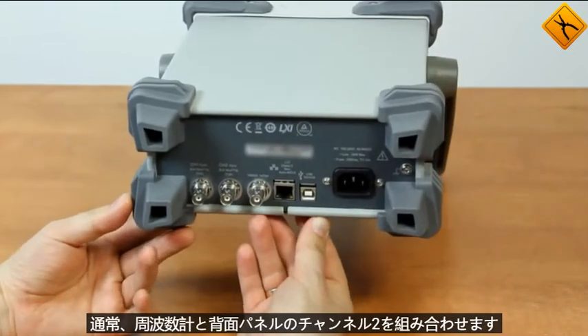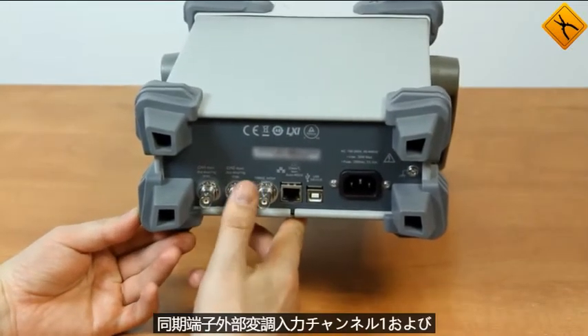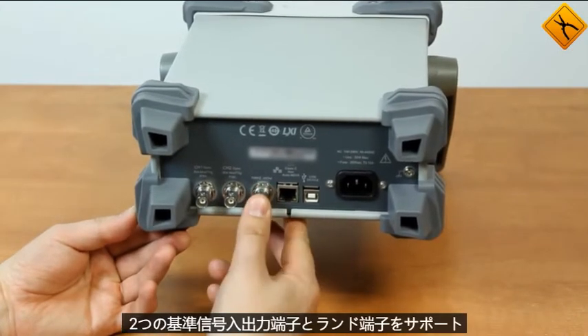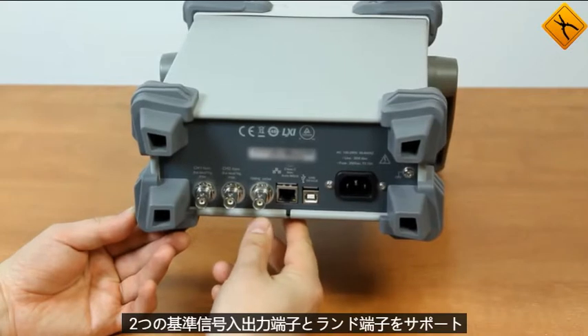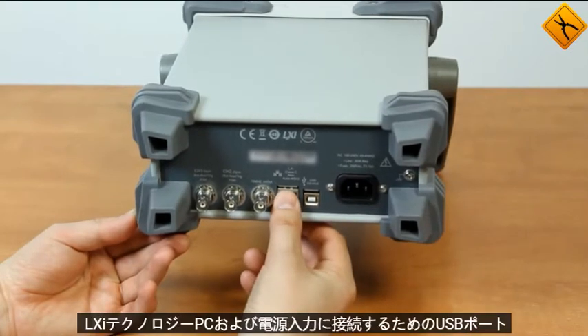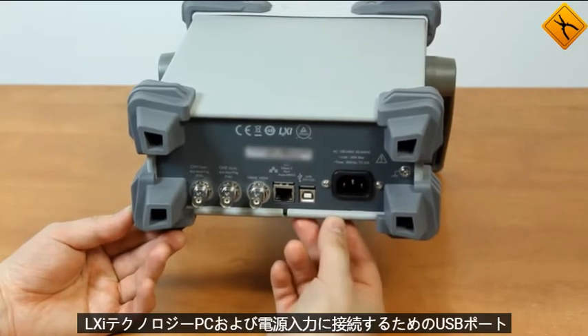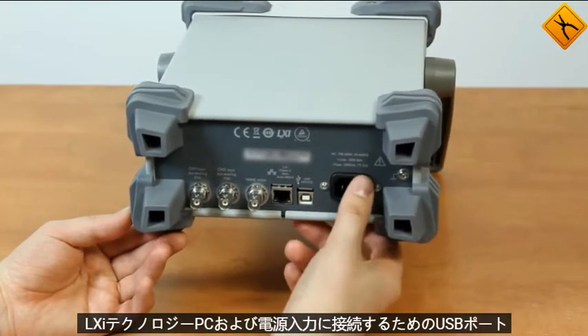The rear panel holds synchronization terminals, external modulation inputs for channels 1 and 2, the reference signal input/output terminal, the LAN terminal that supports LXI technology, the USB port for connecting to a PC, and the power input terminal.